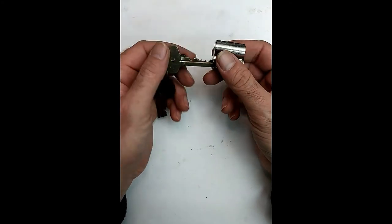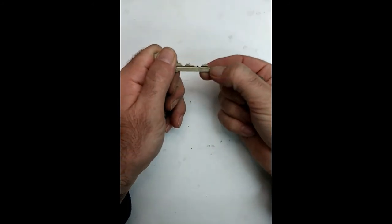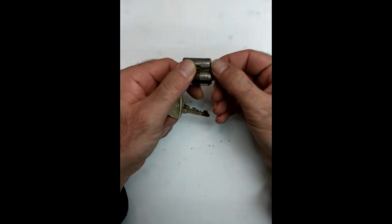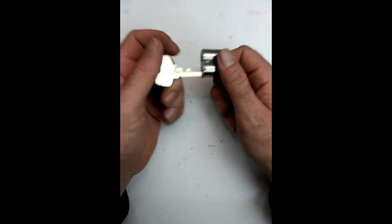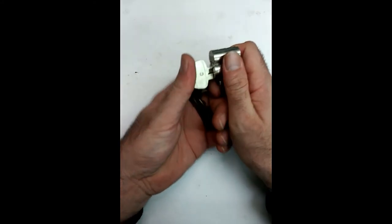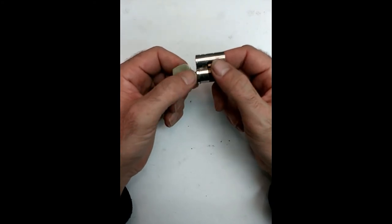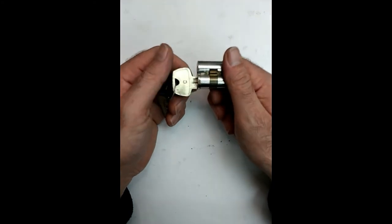Whereas with the Yale and the Schlage, your key blank is just a little bit longer on the tip, and that's meant to interact with the control arm on the back. That's one of the reasons a lot of people like going with Schlage interchangeable cores — because if you lose the control key, all you have to do is cut any operating key on the control blank and you can use that as a control key.